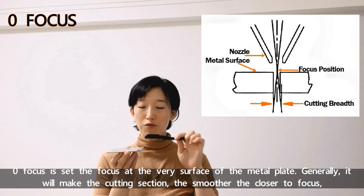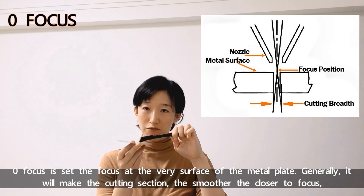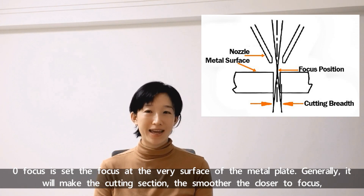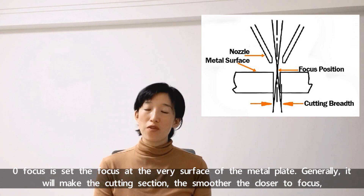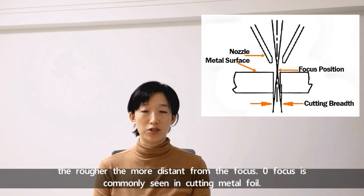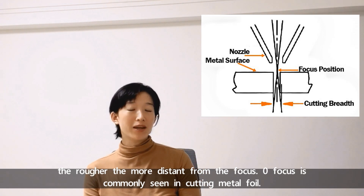Zero focus sets the focus at the very surface of the metal plate. Normally, zero focus will keep the cutting section smooth — the closer to the focus, the smoother; the more distant from the focus, the rougher. Zero focus is normally used when cutting metal foil.